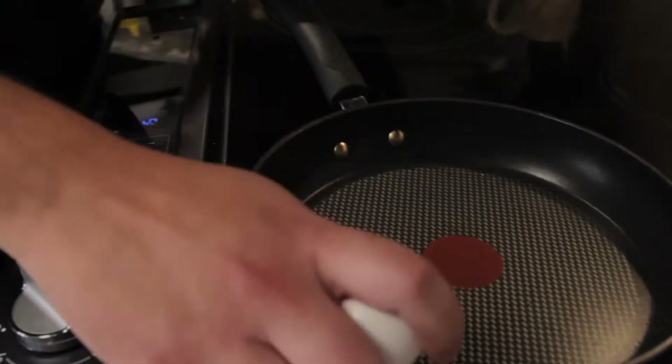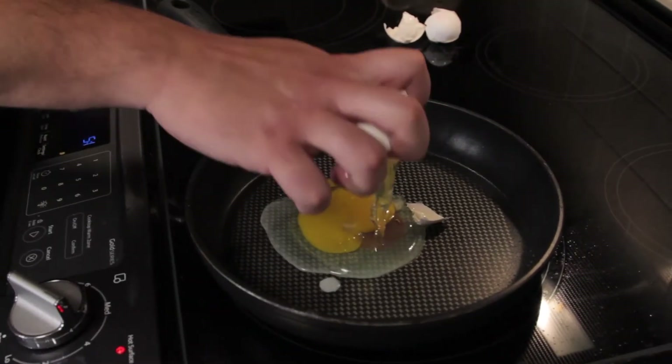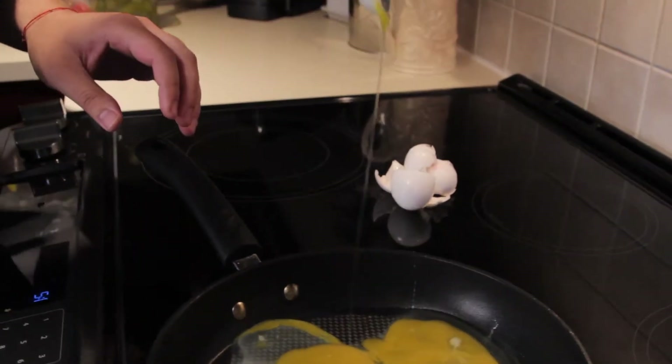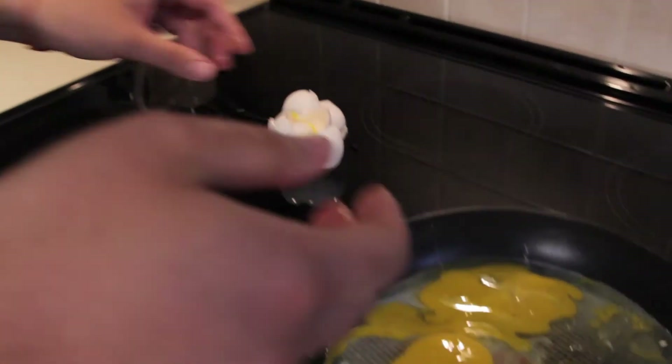Arguably the biggest staple of any quality breakfast meal is egg. So we're going to start off by making scrambled eggs. Now what differentiates regular egg from a scrambled egg is you're going to want to, like the title says, scramble it up.